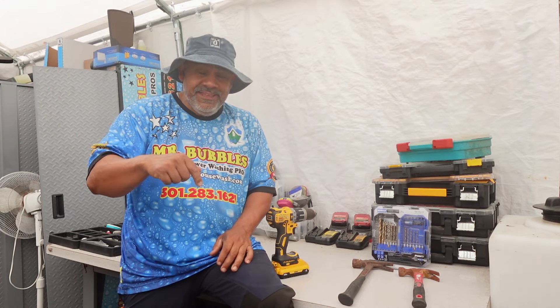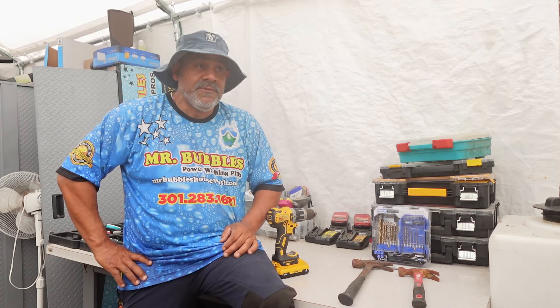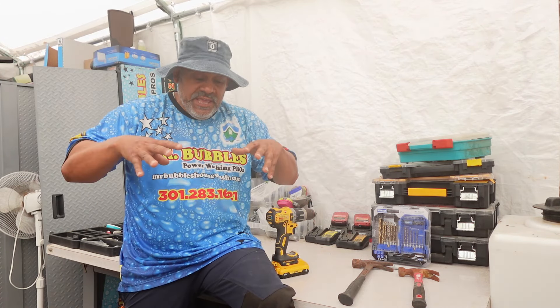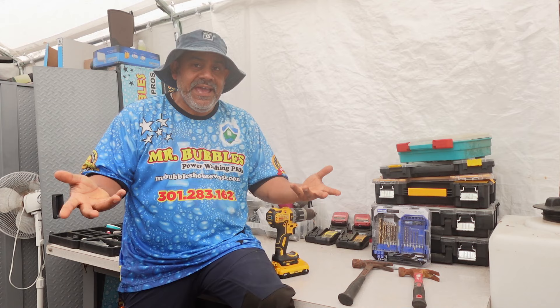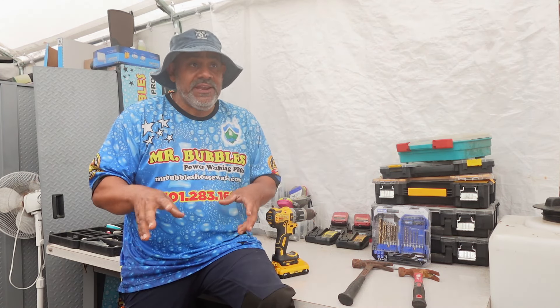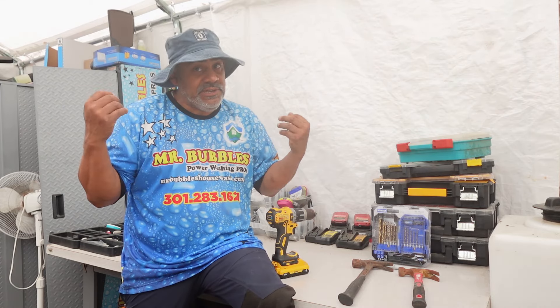Now, this is a two-parter. This first episode, I'm going to show you all the materials and how we put all of that stuff together. And then the second part is going to be we're actually going to go do a house and do a prepping video there for you guys to show you how we prep a house for a wash. The first thing we need right now is we're going to head to Lowe's to get all the materials we need. So let's hop to it.